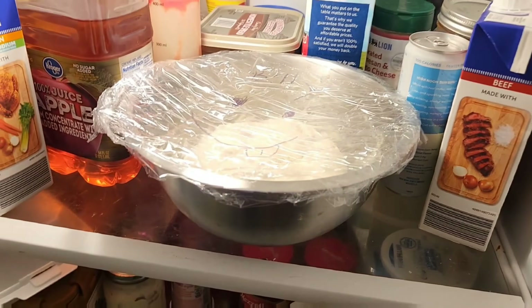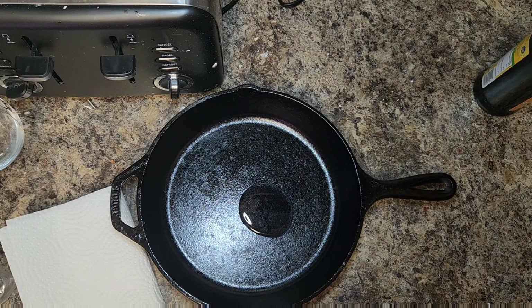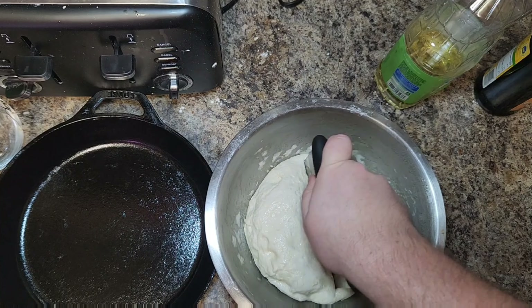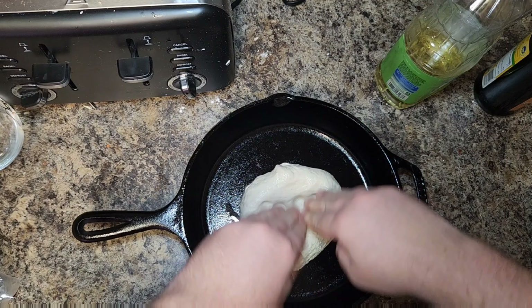You want this dough to be slightly sticky but not overly sticky — it should be able to come off your hand pretty easily but will leave a little bit on your hand. Go ahead and roll that up into a ball, folding it over on itself. Add some olive oil to your bowl, rub it in there, and put your dough ball in.